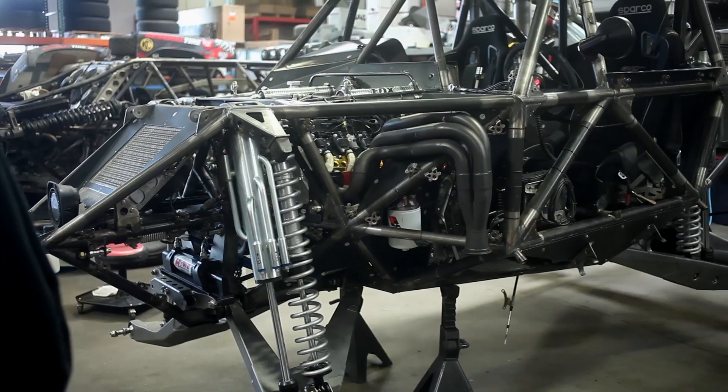Hello, my name is Jason Campbell. I'm co-owner of Camberg Engineering. Today I'm going to be showing you how to assemble and weld a rear suspension pivot box for one of our kinetic trophy trucks.